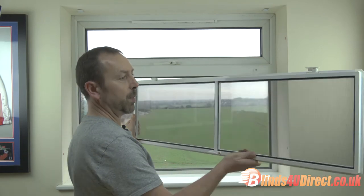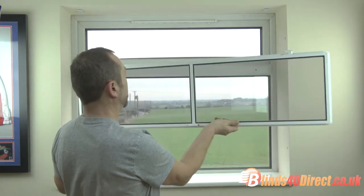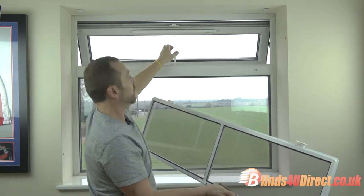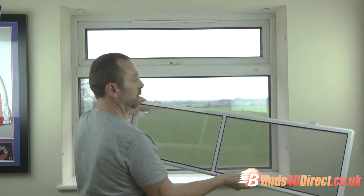Today I'm going to show you how to fit a very simple fly screen. It's basically just a one-panel door with two hinges on it which will cover the opening of the window. First, mark where your hinges are going to go.